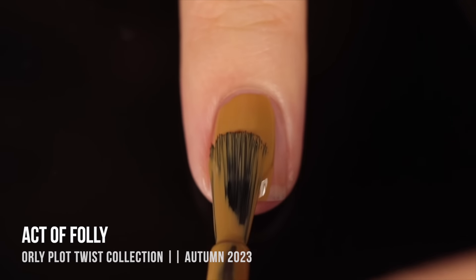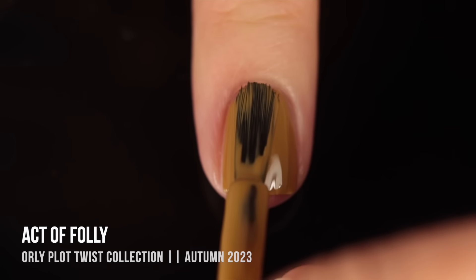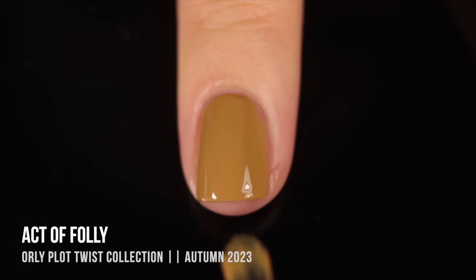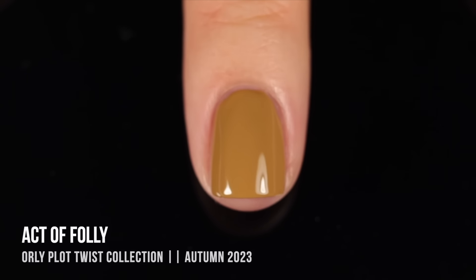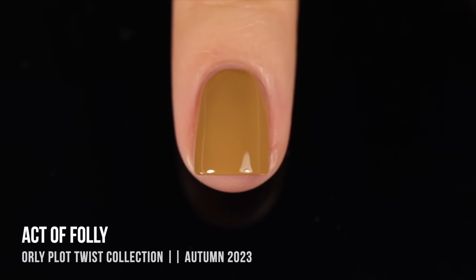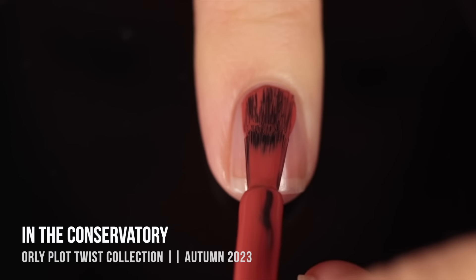Next up we have the shade Act of Folly and this one is so interesting — I don't even know how to describe this color. I kind of want to call it a mustard shade but there's definitely a little hint of a greenish undertone, it's almost like a yellowy chartreuse kind of shade. It's really gorgeous — this is definitely what I would call an ugly pretty color and I have a feeling people are either going to love it or hate it. Personally I love it. The formula is really gorgeous and the color is just so interesting and fun.